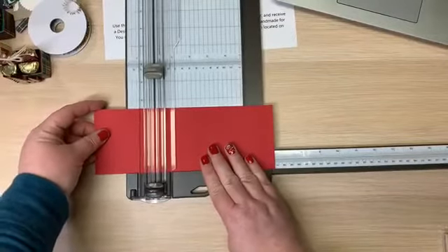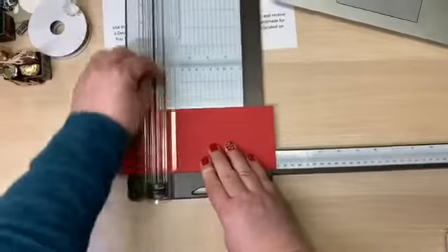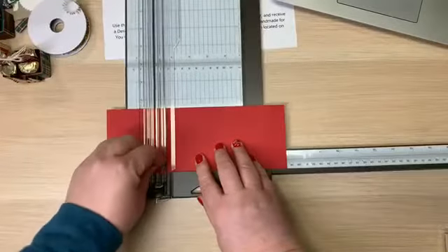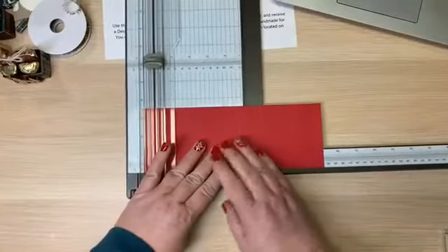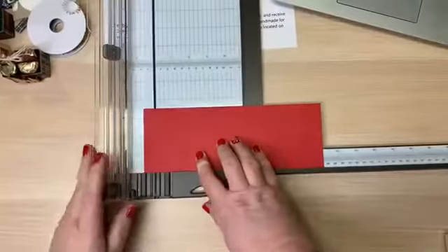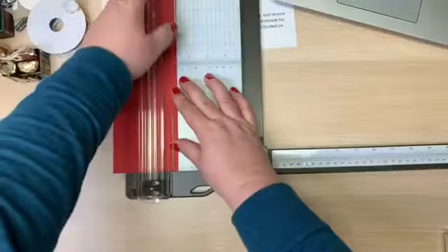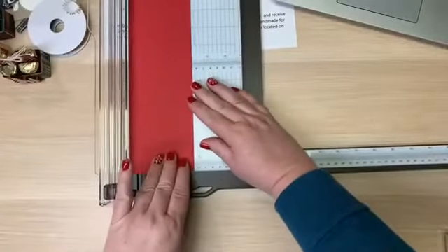The next measurement is six and a half, then seven. I'm shaking the table because I score so aggressively — then seven and one eighth, and nine and one eighth. Now I'm going to turn it to the short side and score at one and a quarter, and two and a quarter.